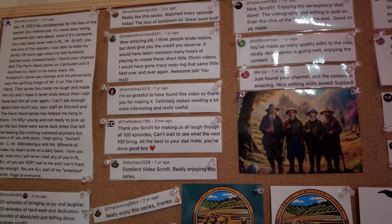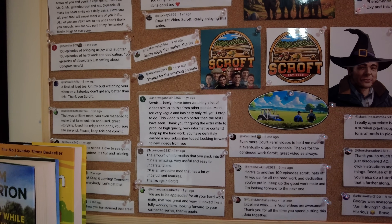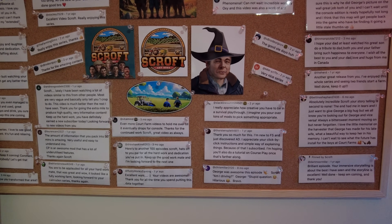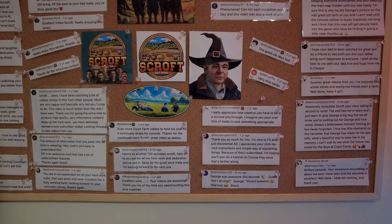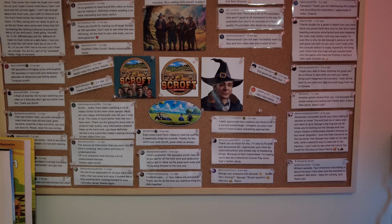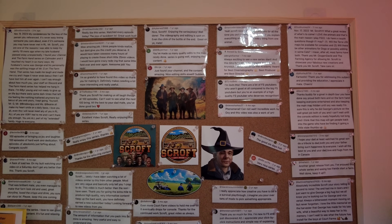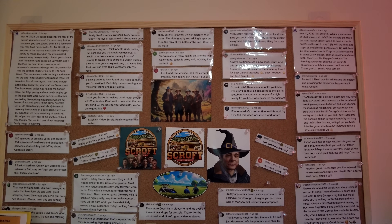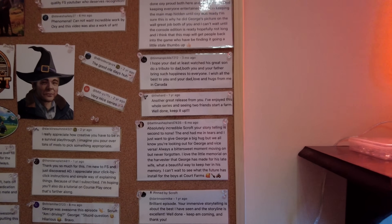Something I got for Christmas and really like - it's a motivational board. It has some of the best comments I've had on my channel making content. If I get any good ones I'll add them to the board. It just keeps me motivated for the long hours and dedication that doing videos and working at the same time demands - it's difficult, but this really helps.